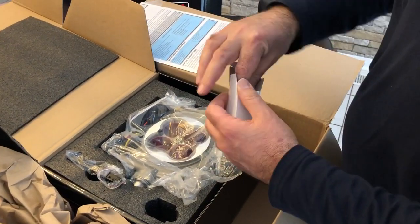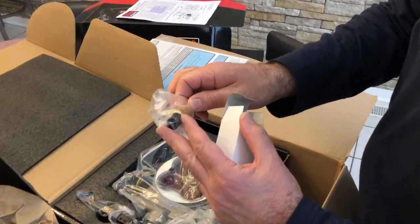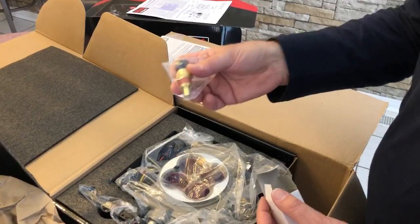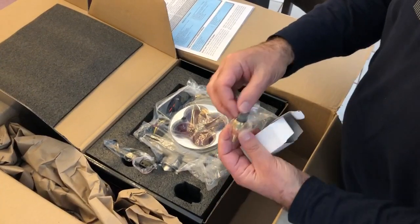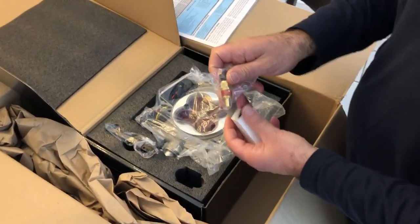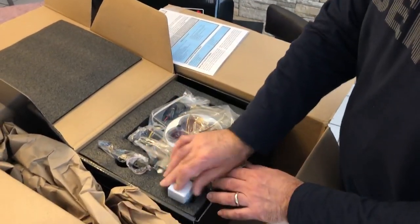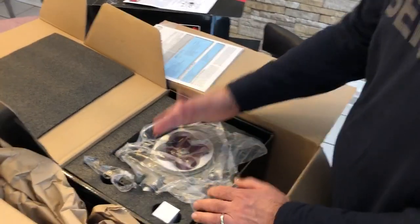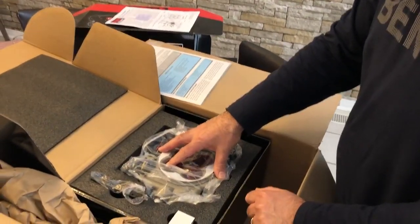I believe this is the temperature sensor. You're going to have to install this on your intake so the system knows what the temperature of your vehicle is. Why is that important? Well, when your vehicle is cold, this system is going to want to run a little bit rich until your vehicle heats up, and then it'll run a little bit leaner — it's basically like an automatic choke type system. If the system doesn't know the temperature of your vehicle, it's obviously not going to know whether to run rich or run normal.